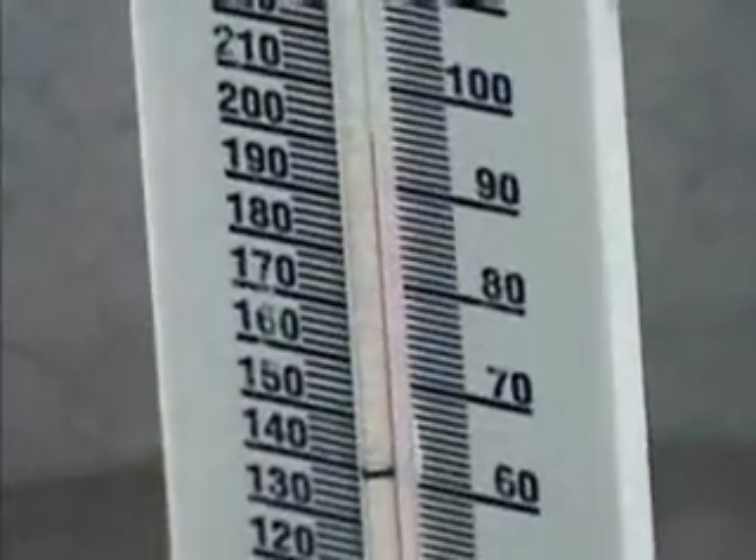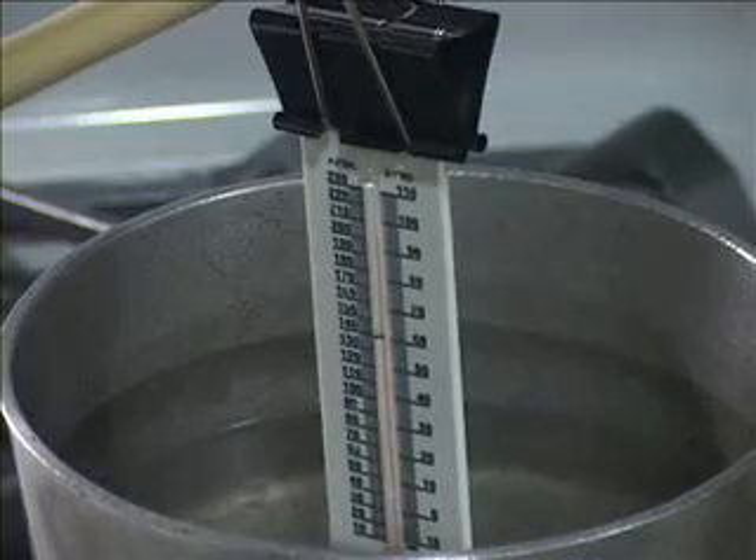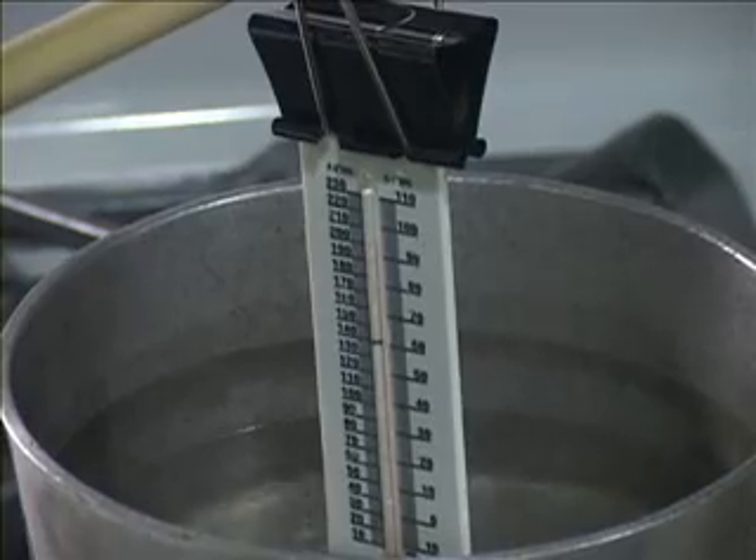When you have finished the experiment, allow the water in the saucepan to cool before you pour it down the drain. Allow the thermometer and binder clip to cool before you dry them.